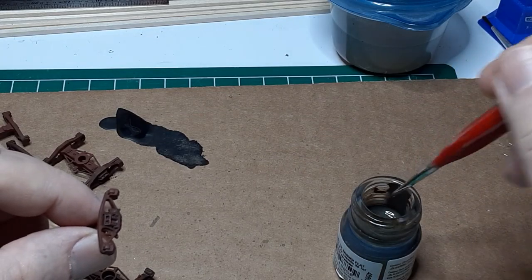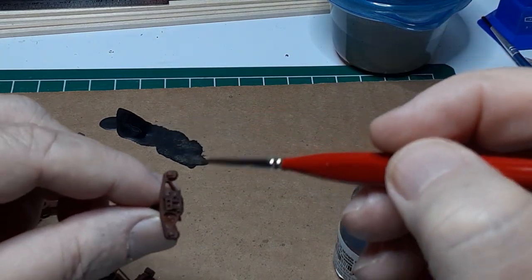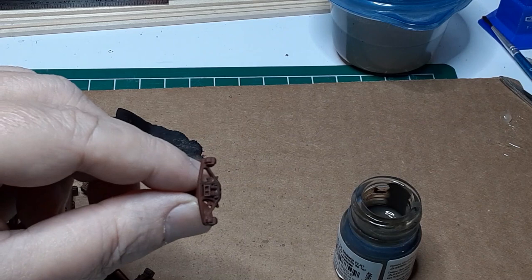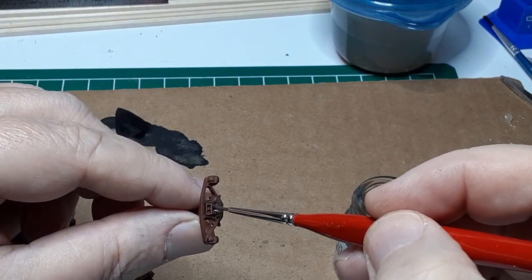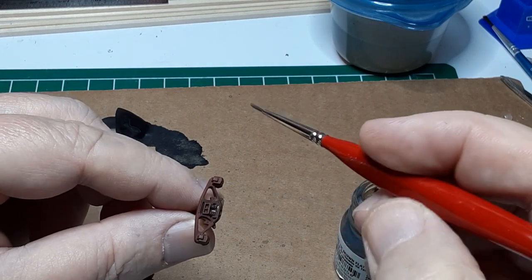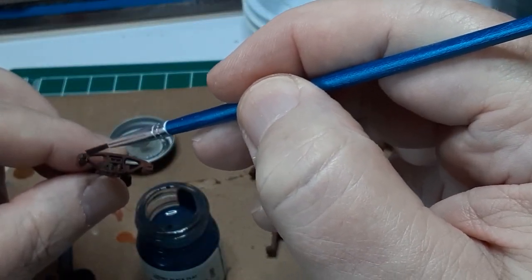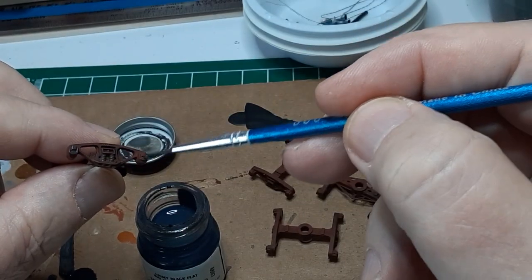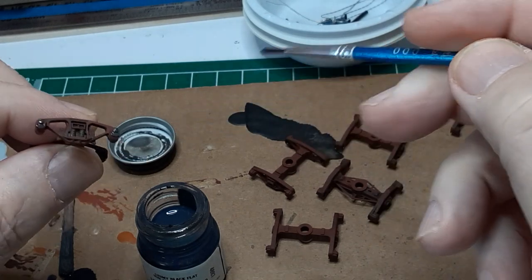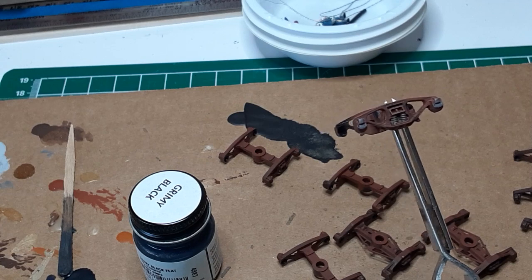After the black wash has dried, I paint the springs using a medium brown. Here I'm using Model Master Railroad Tie Brown. I use a 5-0 paintbrush for this job. When the springs are dry, I dry brush grimy black on the journal bearing covers. A heavier coat of paint will model a journal cover which has leaked quite a bit. And here is the completely painted and weathered side frame.